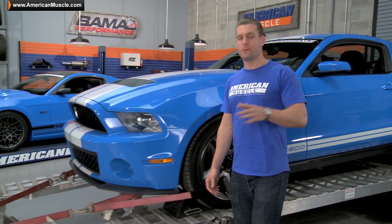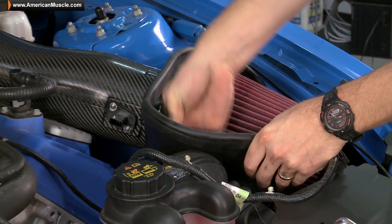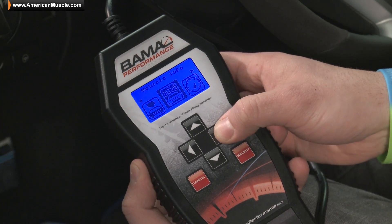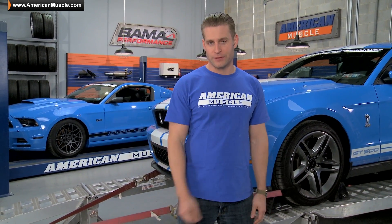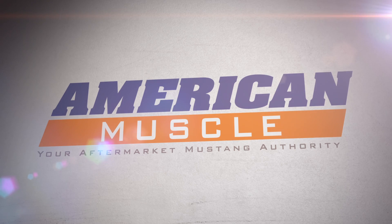Well guys, with only two basic mods and about an hour's worth of our time, we were able to give our already nasty Shelby GT500 a pretty considerable bump in power. Best of all, didn't even have to get my hands dirty. We hope you guys have enjoyed the stage 1 power pack bolt-on build up for the 2010-2012 GT500s, and be sure to check out the stage 2 and 3 power packs where we start getting into more serious mods and really increase the horsepower. And remember guys, for all things Mustang, keep it right here at AmericanMuscle.com.